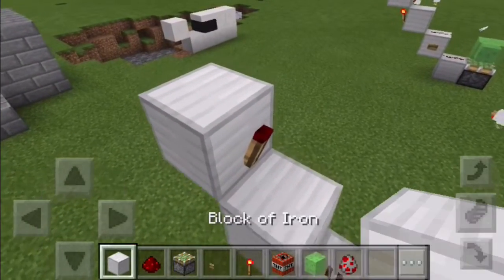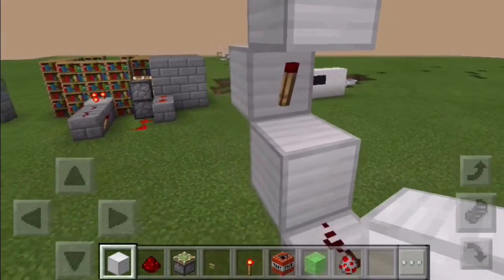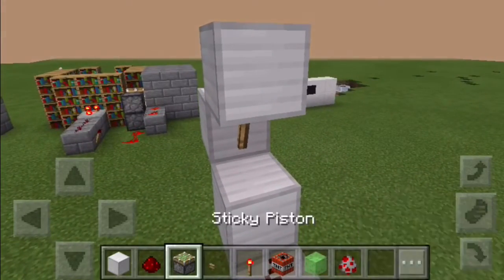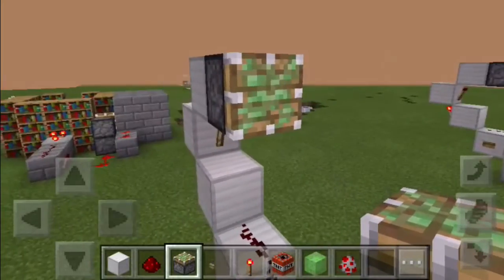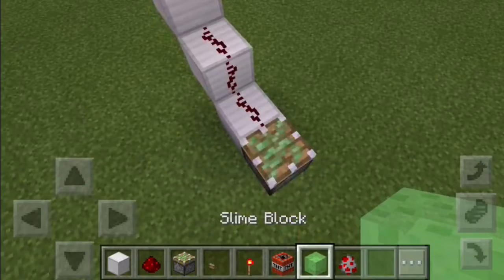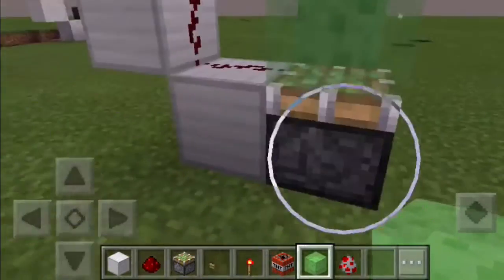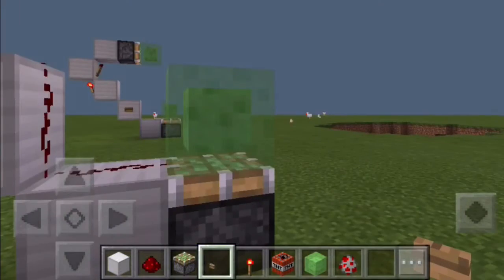The next thing you want to do is place your block onto the torch, and then a piston — a sticky piston — facing that way, with the slime block. Put your slime block there and then last but not least, place your button and you're basically done.